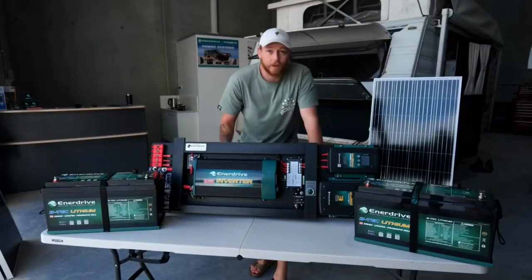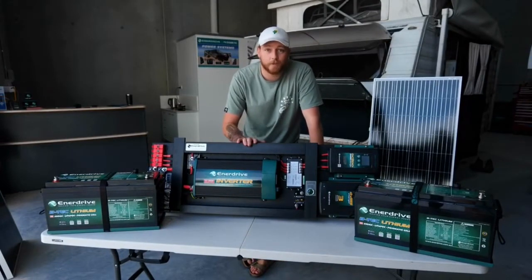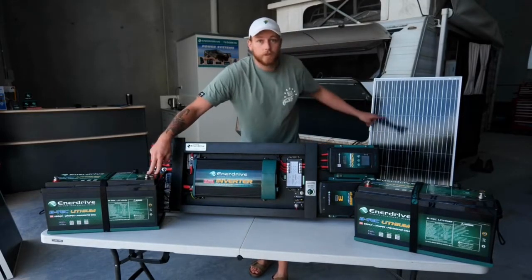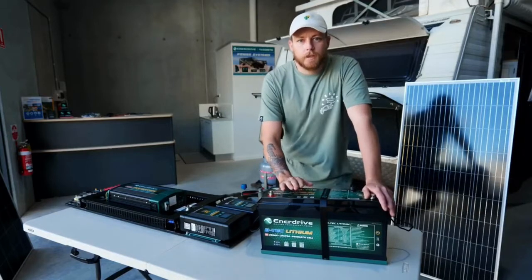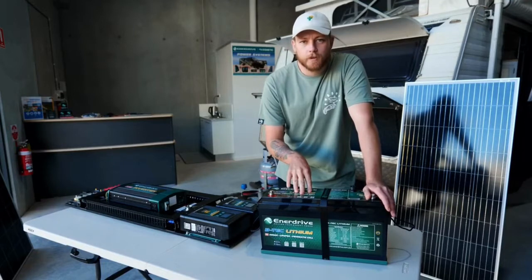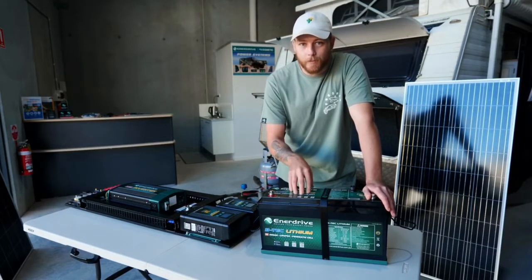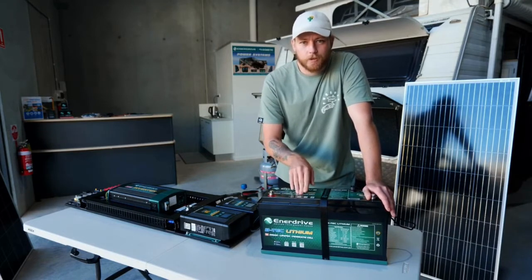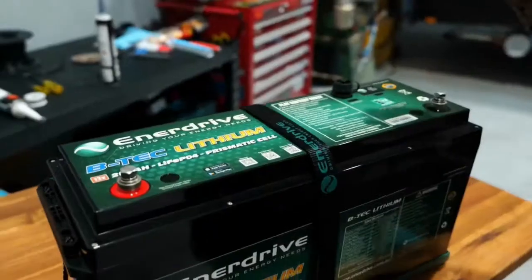We've got Matt in the van currently setting up for our installation. We've gone with the eSystem F board, two 200 amp lithium batteries, and 480 watt solar panels. The reason we've gone with these batteries — the 200 amp BTEC lithiums — is weight and usable amp hours. This battery weighs 25 kilos, whereas the equivalent AGM battery would weigh 60 kilos, so it's a big difference.